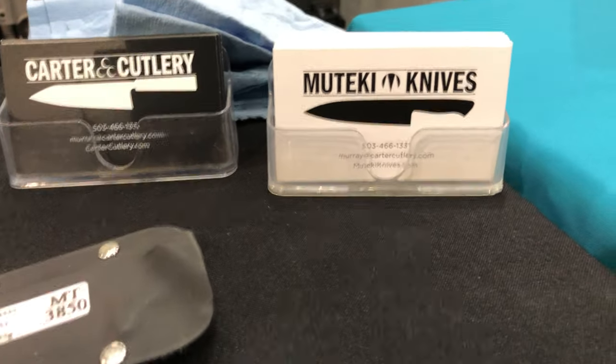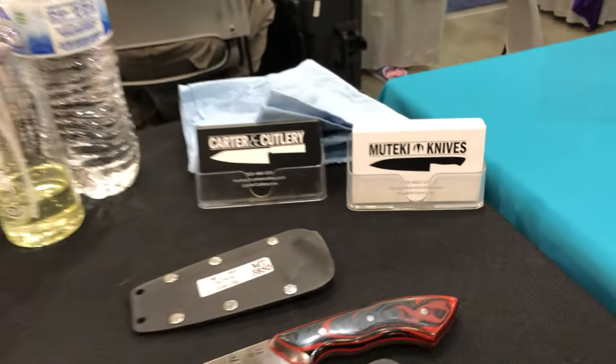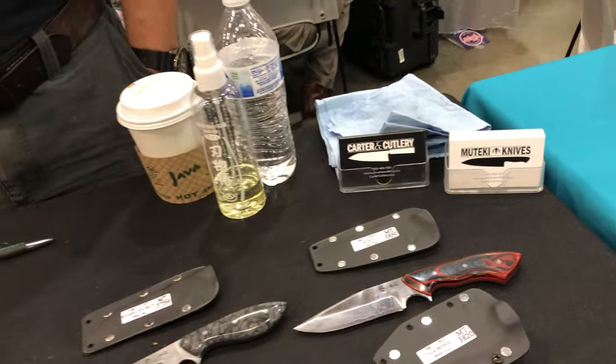I spent 18 years in Japan from age 18 to 35, learning with a 16th generation Yoshimoto bladesmith. I'm now the 17th generation Yoshimoto bladesmith, and my assistant Taylor Shields, who is just off getting coffee, will be the 18th generation Yoshimoto bladesmith — continuing that lineage.